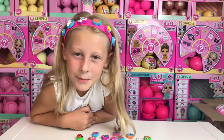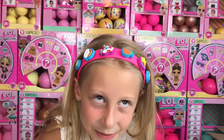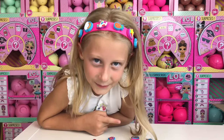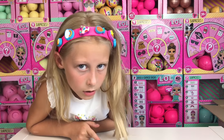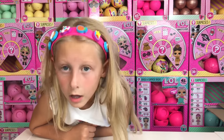So guys, here are my favorites: first I got the popsicle, then I got the rainbow, then I got the roller skate, then I got the rainbow and the star, then I got the pineapple.